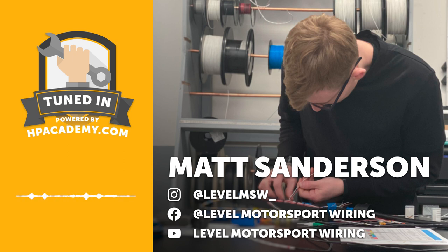Welcome to the HPA Tuned In Podcast. I'm Andre, your host, and in this episode we've got Matt from Level Motorsport Wiring joining us. Matt is an expert on professional level motorsport wiring. He's based in the UK. I've been following him for a couple of years on Instagram, particularly because I absolutely love the level he's working to and the quality of the product he's putting out.